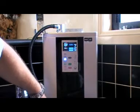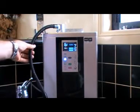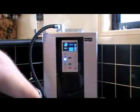What the machine does is it grabs the water through the machine and creates two streams of water — an alkaline stream and an acid water stream.